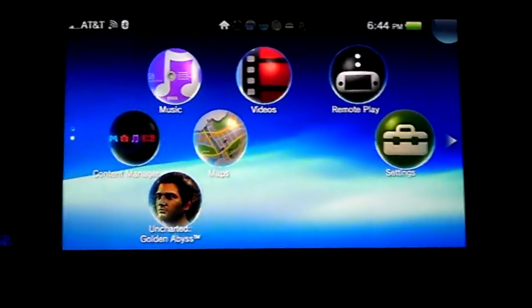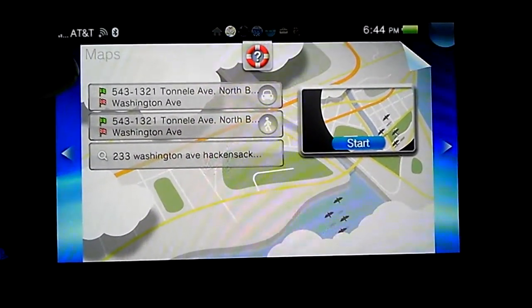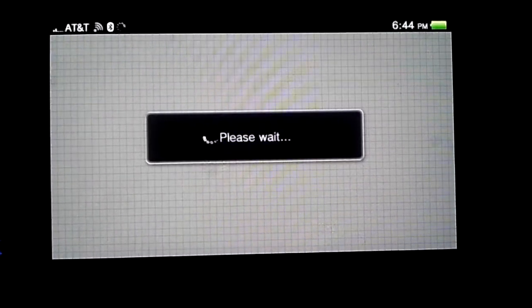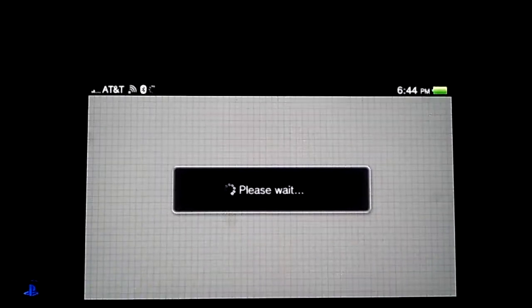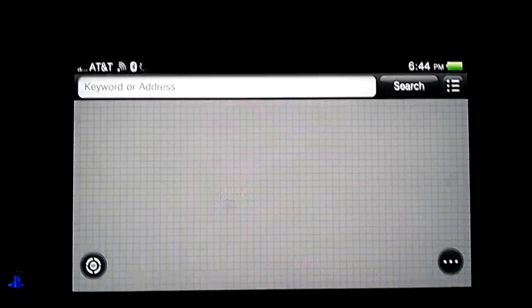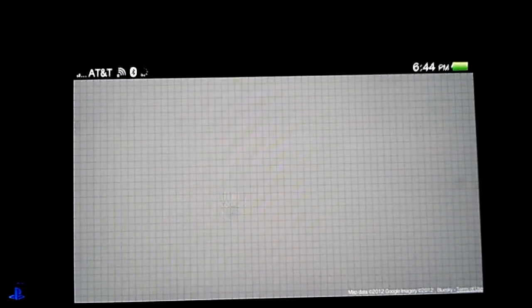I want to try Stardust Delta. I also used the maps application. The GPS didn't follow me while I was driving — I don't know how to get navigation working. It's using Google Maps but there aren't many options, so I'm not sure how to get it to navigate.